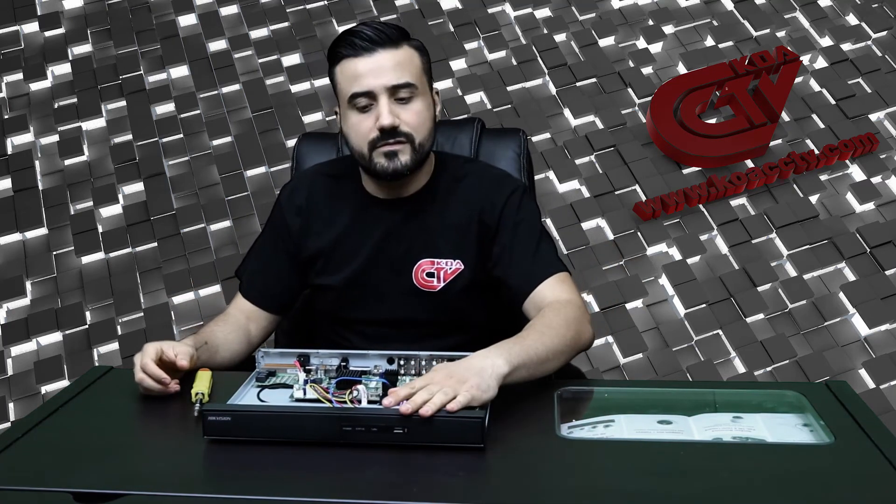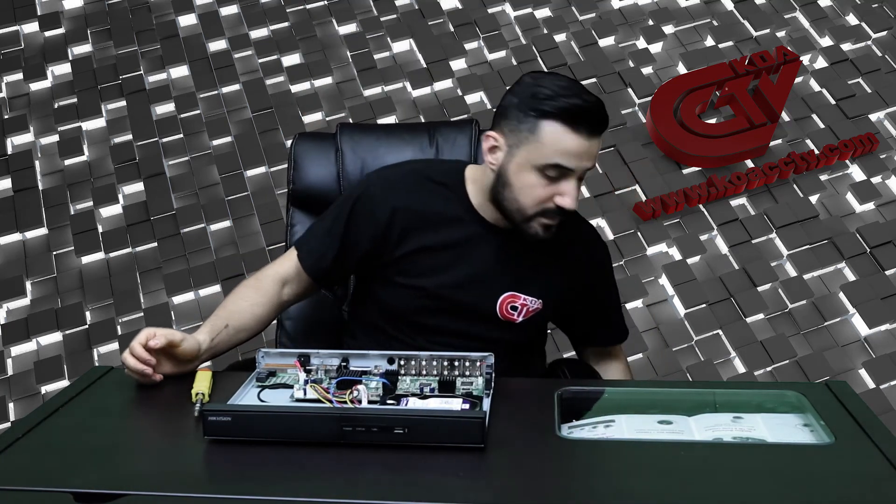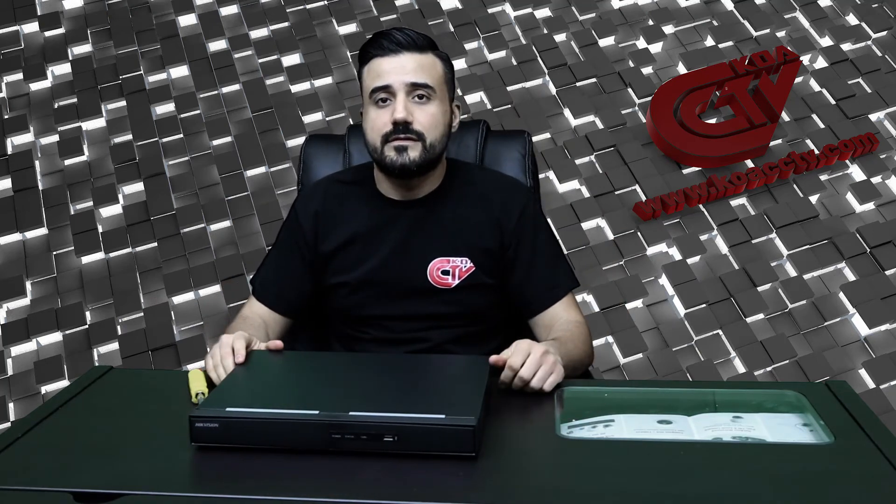That's how you install the hard drive. You plug everything in, put the case back on, turn the DVR on and just format the hard drive. And that is it.